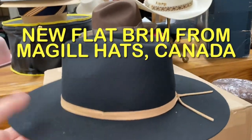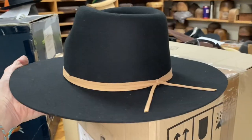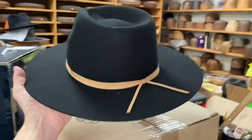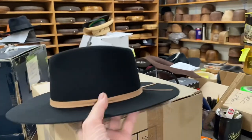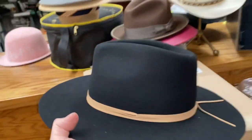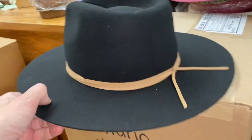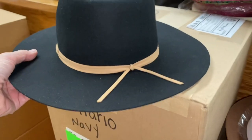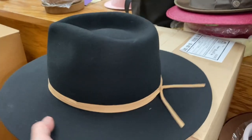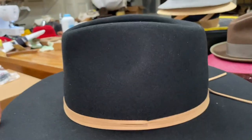Here it is. Brand new style from McGill Hats with the flat brim I've been waiting for. These are coming in tomorrow and will be on the website in a day or two. Nobody's got them yet. It's not even named yet — kicking around a few names like the Calgary, the Highway, this and that. It's a dead flat brim from McGill.